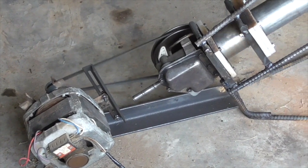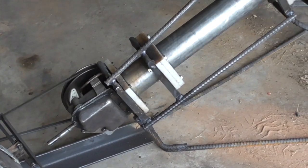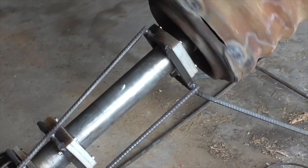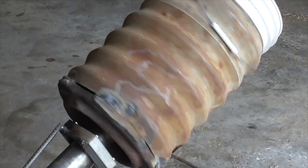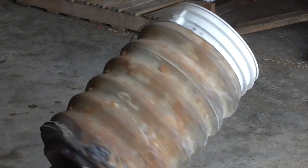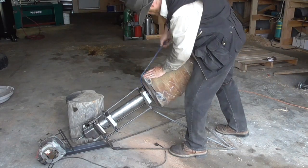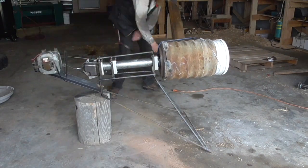I decided to build it with the shaft at an angle so that I could just set the bucket in the culvert and gravity would keep it from falling out. In most cases, I think the angle also promotes better mixing of the contents of the tumbler, although on the rare occasion where the angle may not be desirable, I can always prop up the back end of the machine on a block of wood and hold the bucket in with a bungee cord.